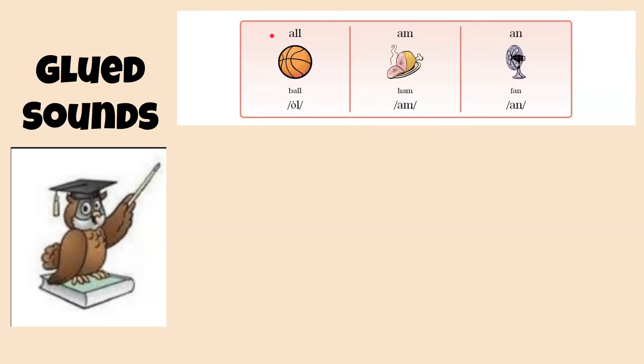Hello, boys and girls. Today we're going to practice three of our new glued sounds. Go ahead and say them with me. I'll do this twice.